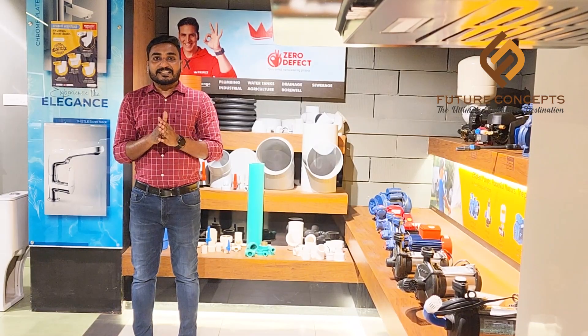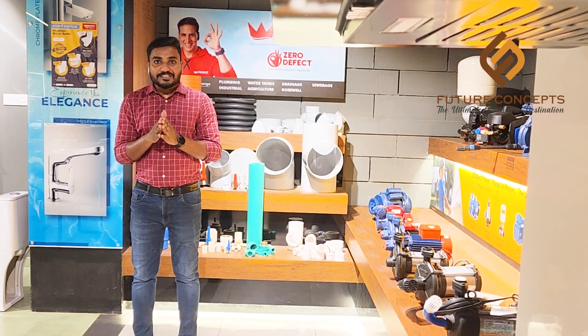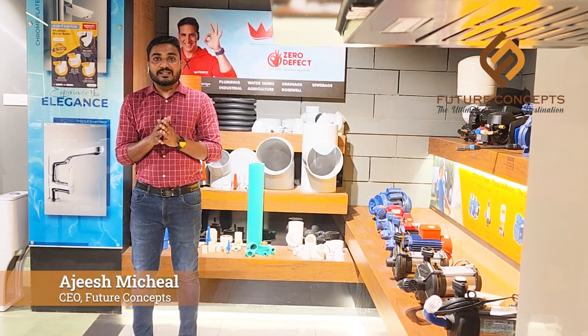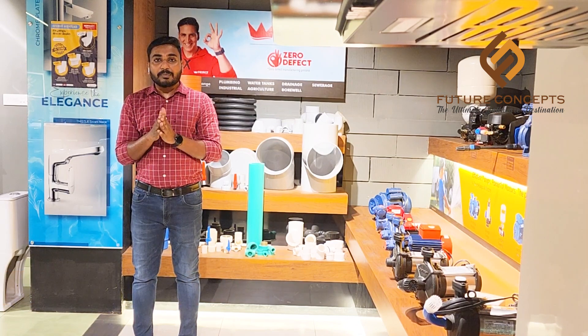Hello. I am going to do this with a plumbing drawing and I am going to do a little bit of plumbing. I am going to show you the future concept of this project. I am going to prepare a drawing and I am going to do a little bit of a drawing.